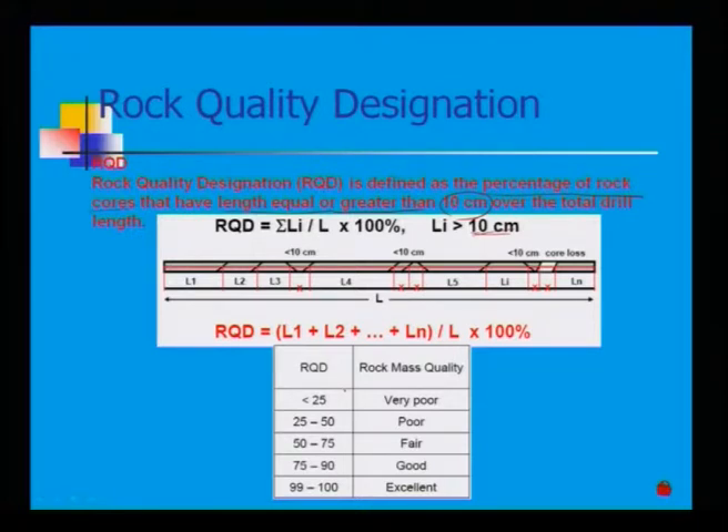Rock Quality Designation classification: if RQD is less than 25%, the rock mass quality is very poor. Based on RQD, you can classify the rock mass quality as very poor, poor, fair, good, or excellent. Excellent quality corresponds to RQD of 99 to 100%. For acceptable undisturbed rock mass collection, you should maintain at least 75 to 100%, which is considered good to excellent quality for laboratory testing.